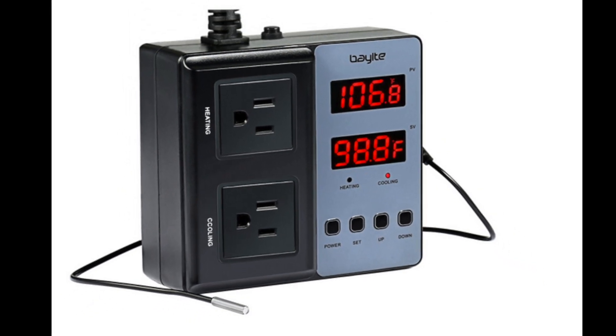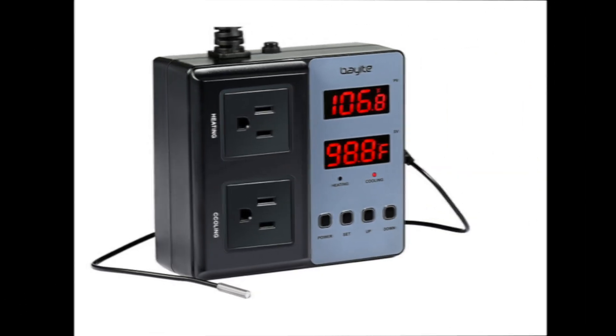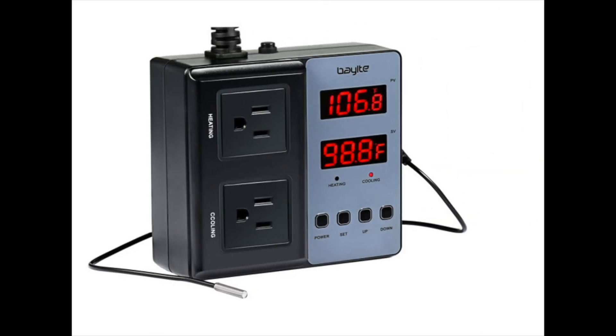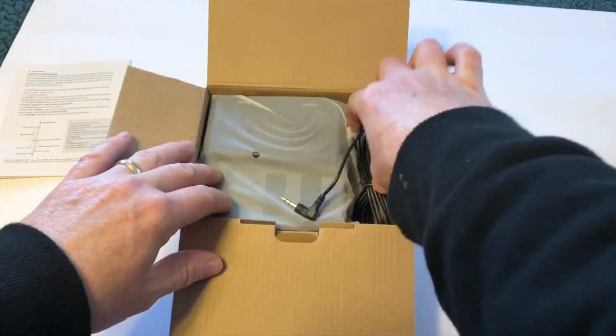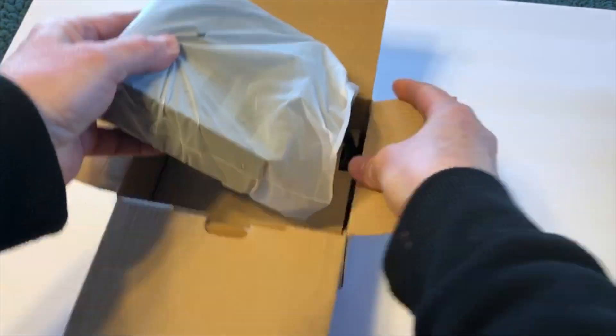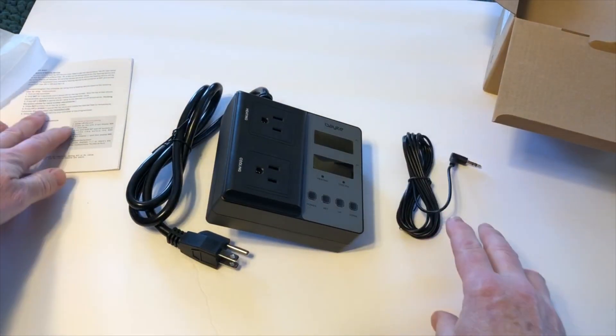Hello everyone. This is going to be an unboxing and review of the Bayite temperature controller available on Amazon, with links below. I've been using this thermostat to heat a brooder with electric lights for about a month now and I've been really pleased with it.